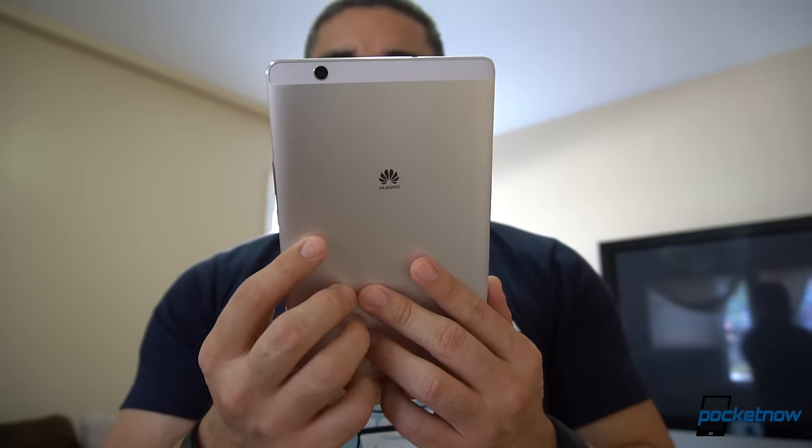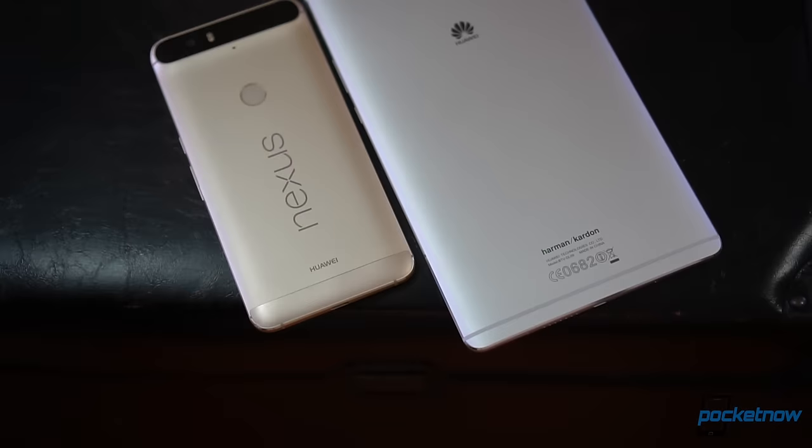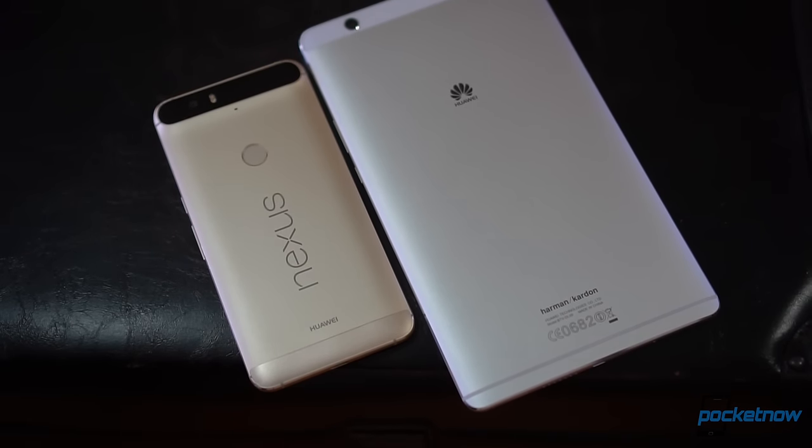The feel in the hand also plays a major role. Huawei's choice of mimicking the Nexus 6P's design with the aluminum finish doesn't only seem futuristic, but feels great in the hand.